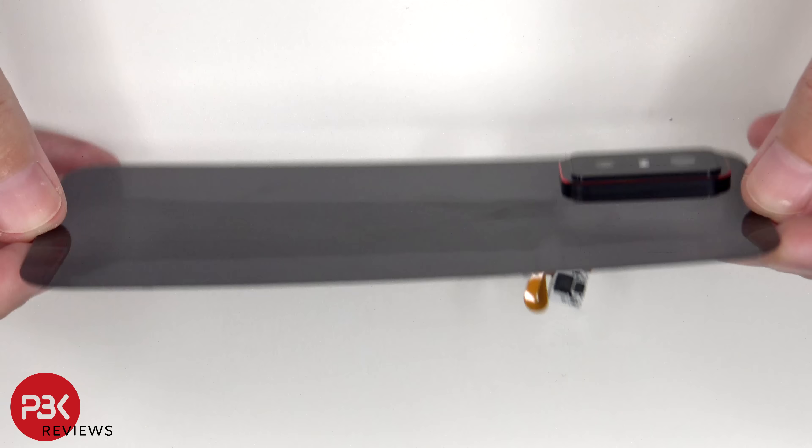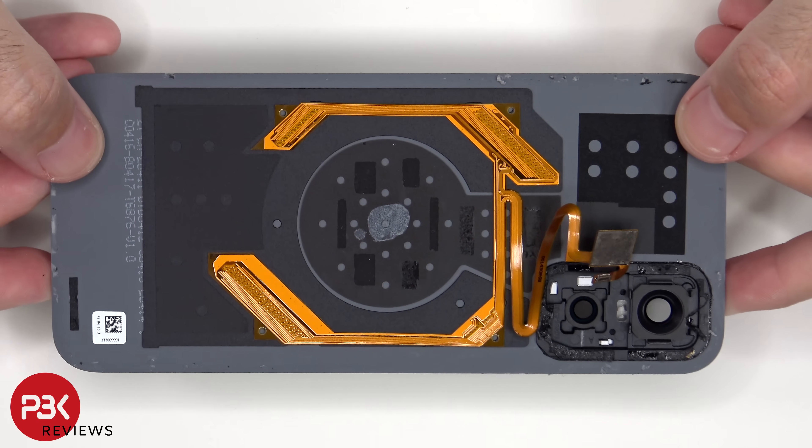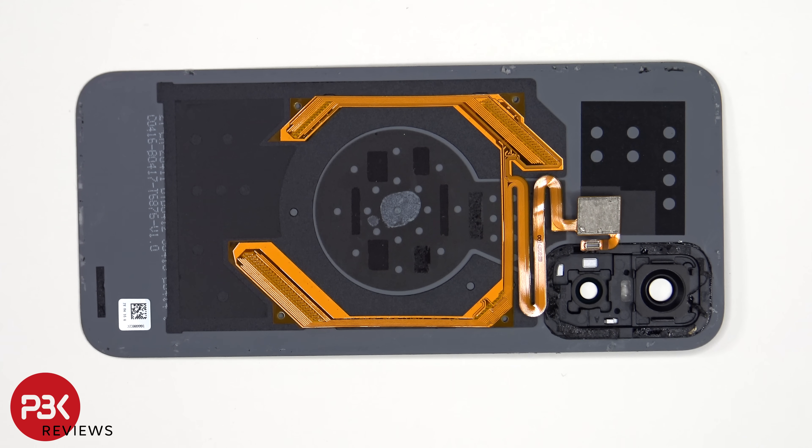The back plate is made of plastic. The camera lens cover can be replaced by applying heat and gently prying it off, so you don't need to take apart the phone to replace that. Looking at the other side, we see the flex cable for the accent lighting on the back.